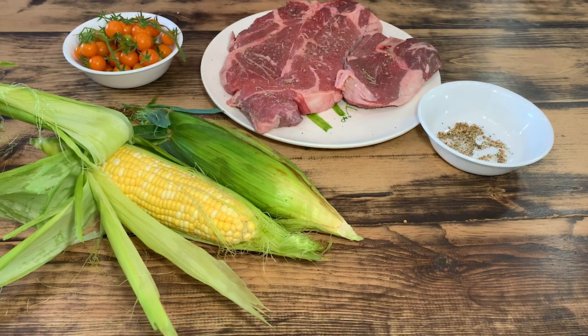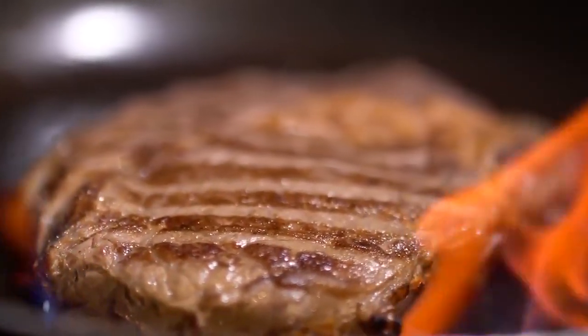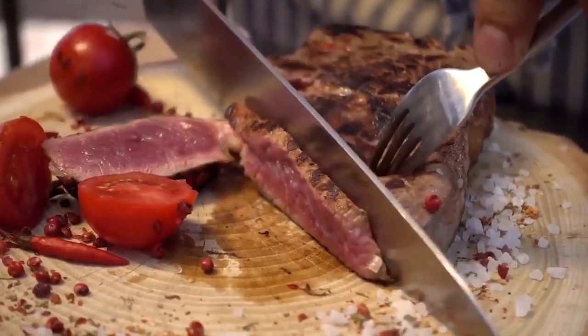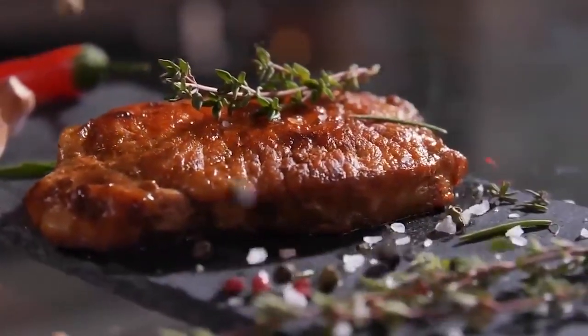Slow cooking results in a soft and juicy finished product because it gives the meat time to develop its flavors and the connective tissue breaks down. The connective tissue disintegrates when meat is cooked gently over low heat, yielding juicy and tender flesh. Blade steak is a versatile meat cut that can be utilized in many different cuisines.